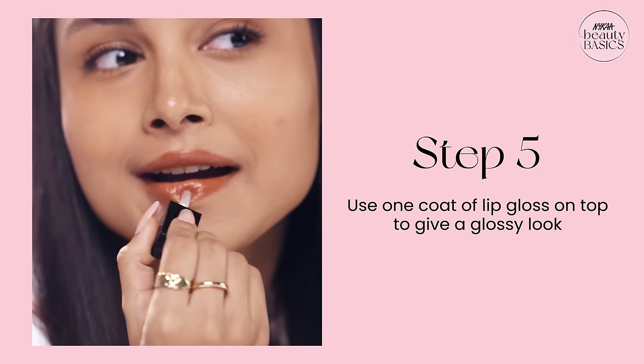To elevate the look, you can add a transparent gloss layer. You can never go wrong with a glossy finish. And that's how easy it is to apply lip color. Keep slaying! See you guys next time! Bye!